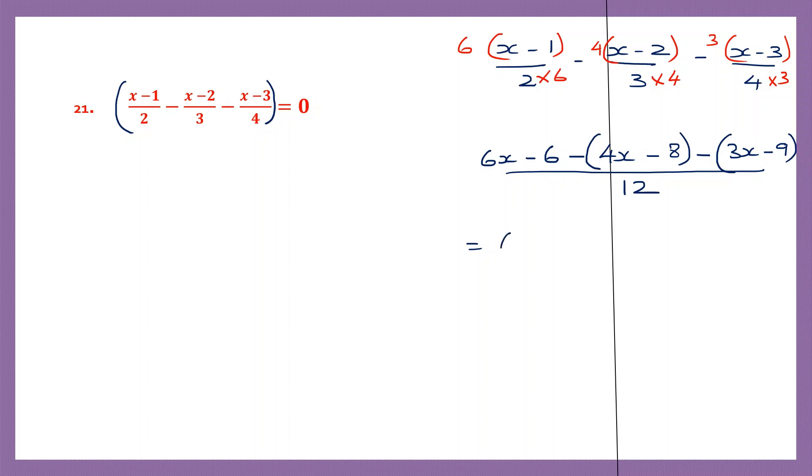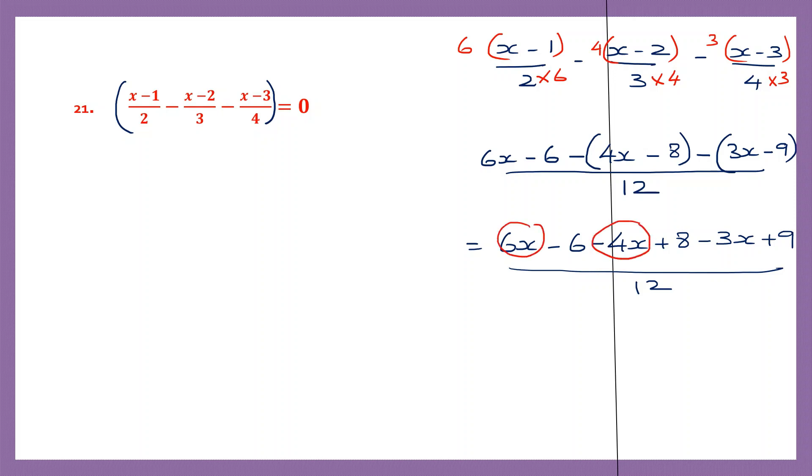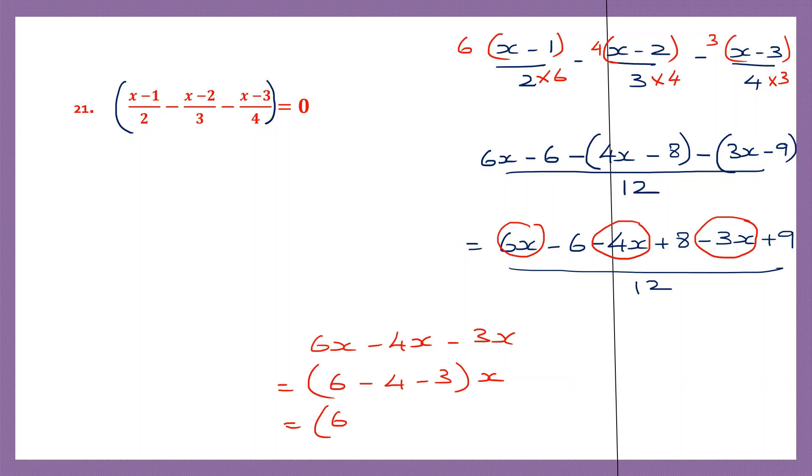Now let's open the brackets. So we have 6x minus 6. Now when you see minus before a bracket, the sign of all the terms inside will change. So minus 4x plus 8. Again we have minus, so change the sign: minus 3x plus 9. Now all this divided by 12. Now let's work on the like terms. We have 6x, then minus 4x, and minus 3x. So 6x minus 4x minus 3x, that is 6 minus 4 minus 3 x. When signs are the same, put the same sign and add. 4 plus 3 is 7, so that is 7x.